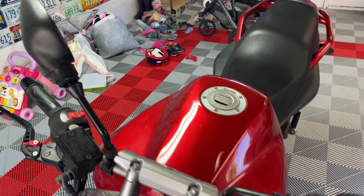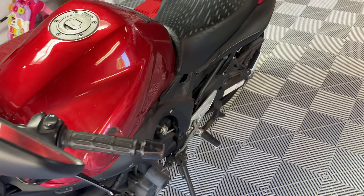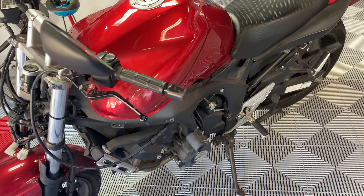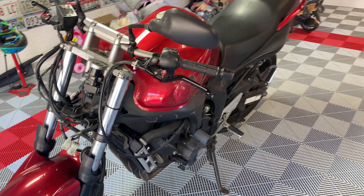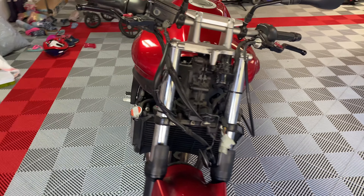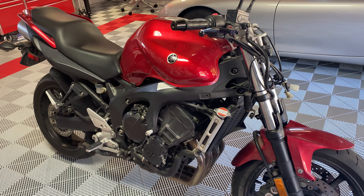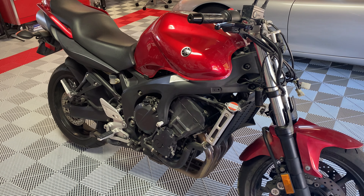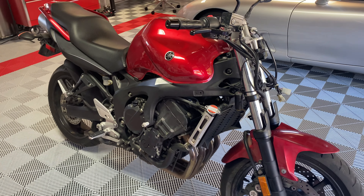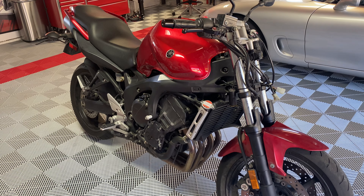Also the rear view mirrors have kind of seen a little better days — a few nicks and a little bit of scratching on the handlebars, as you'd expect for a bike that's been dropped. It happens. But other than that, it looks to be a really fun project and I'm excited to share step by step what I'm going to do — the things I'm going to do right, the things I'm going to do wrong. Hopefully it'll be somewhat humorous, at least entertaining, to go through this as a first-time motorcycle owner. Alright, wish me luck. Thank you.